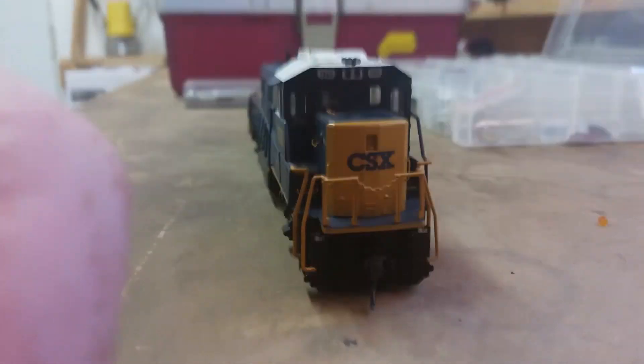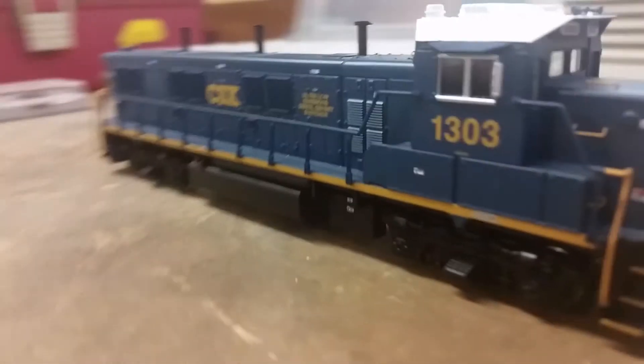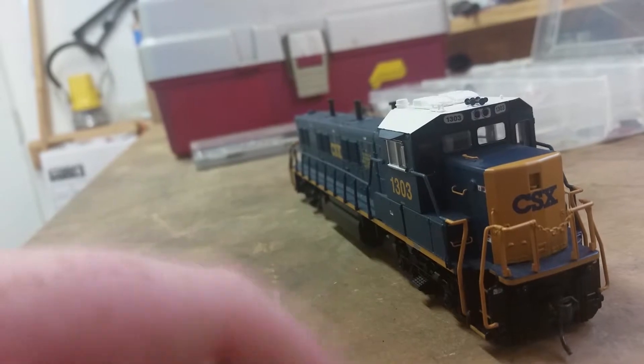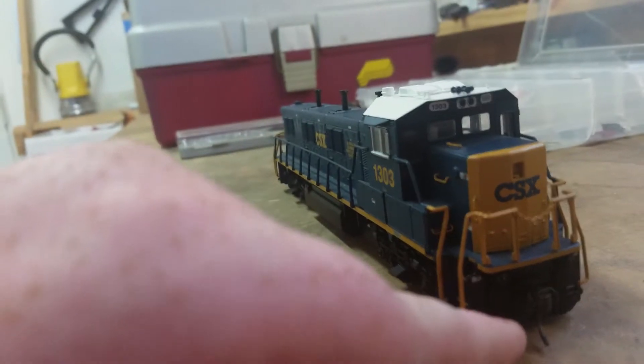Hopefully I can work him off of his — he has another AC6000, it's a 5000, Diversity in Motion. He has an MP15 AC. I'm going to try and see if I can work him out. I'll have to talk to my dad, but what we're going to do is we're going to add the beacon, I'm going to paint the chain, I'm going to paint the MU cables. Where's our paint at?